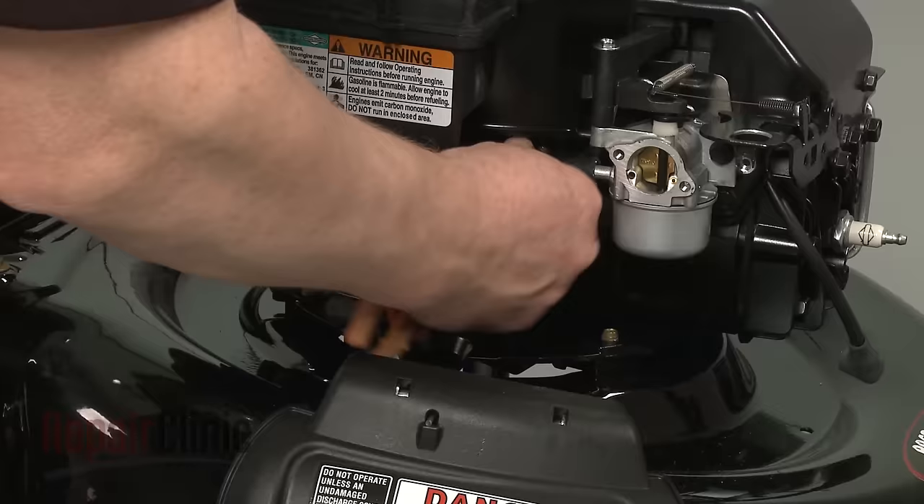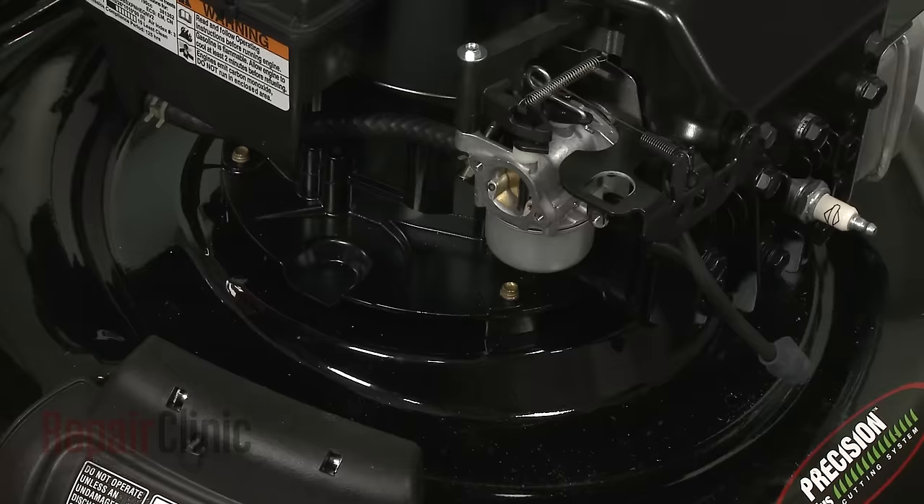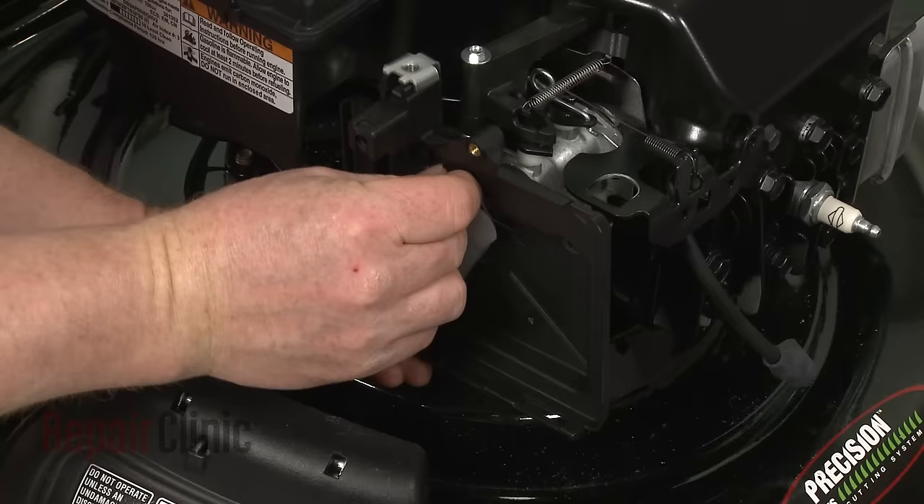Reattach the fuel line to the port on the carburetor and secure it with the retaining clamp. Remove the locking pliers. Reattach the breather tube to the breather post and align the air filter housing, then rethread the screws and torque them to 3½ foot-pounds.